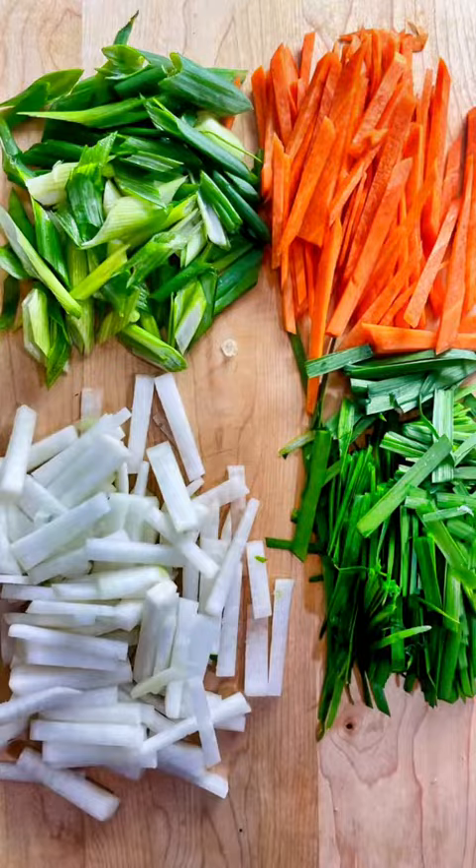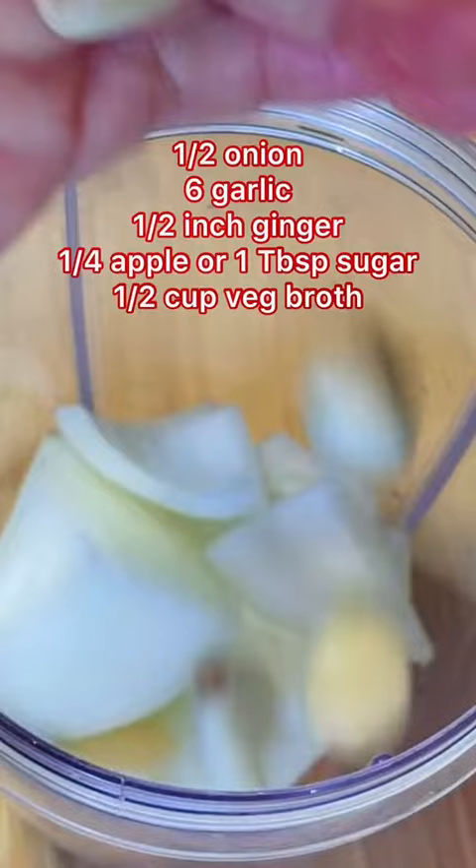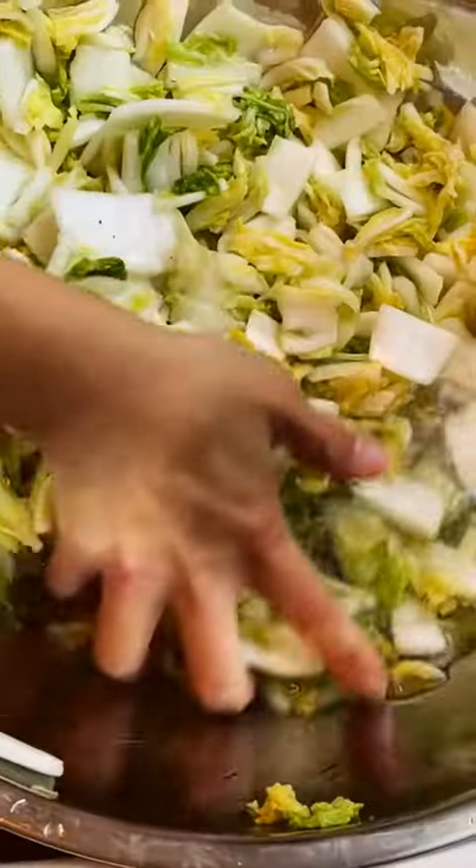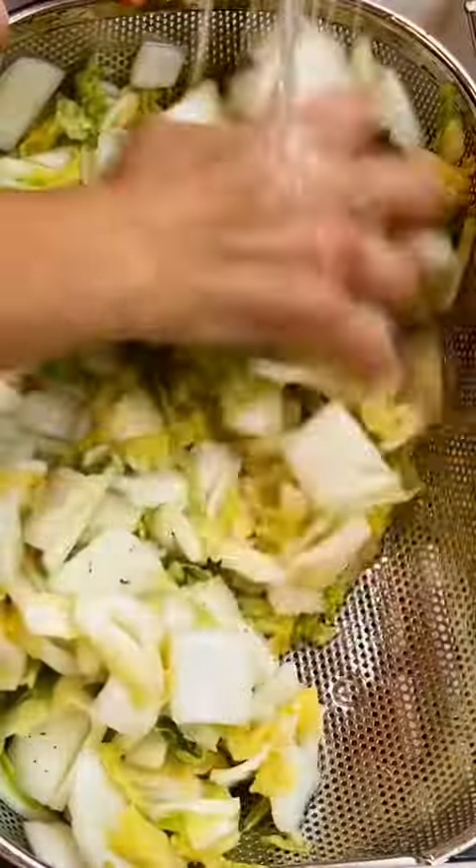Toss the cabbage every 30 minutes to evenly distribute the salt. Next, make the seasoning by blending all the ingredients together with the vegetable broth from my previous post. You can see how much water has drawn out from the cabbage — rinse a few times to remove the salt and drain.